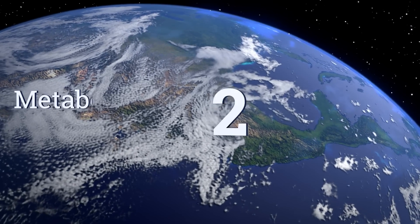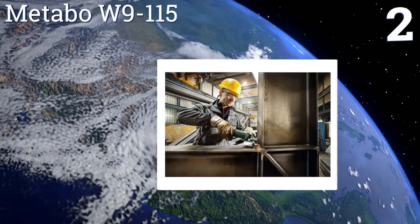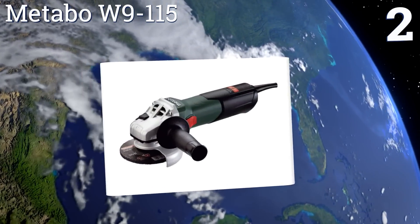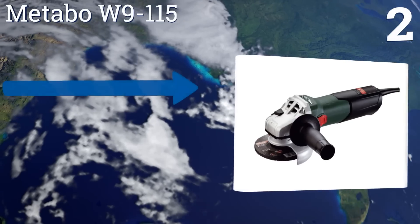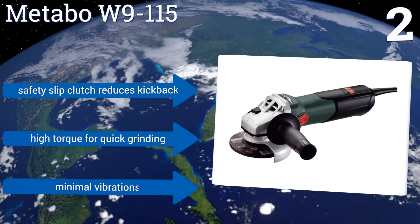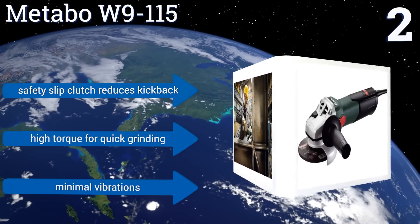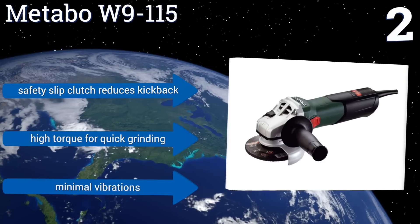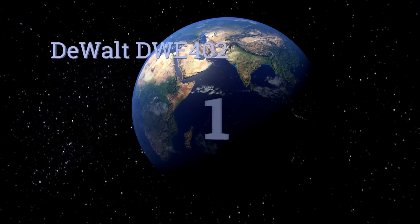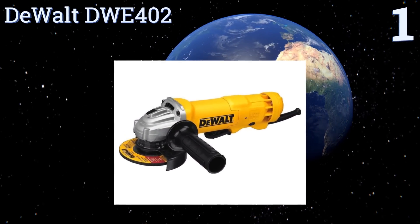At number two, the Metabo W9115 can be locked in seven different positions, so you'll be in great shape no matter the angle you're working on. The gear housing can also be rotated in increments of 90 degrees, making it versatile enough to be used by left- or right-handed operators. It features a safety slip clutch that reduces kickback, high torque for quick grinding, and minimal vibrations.